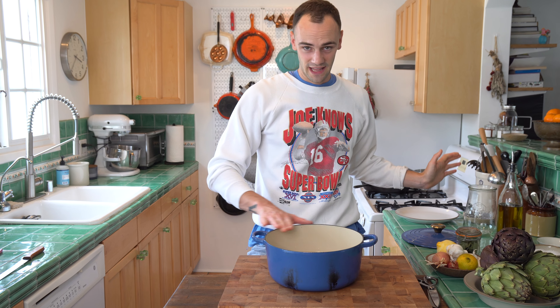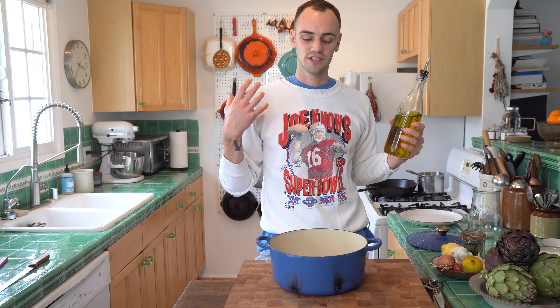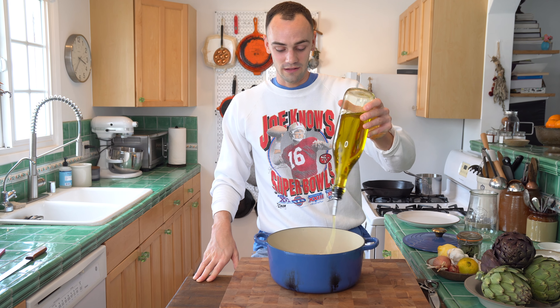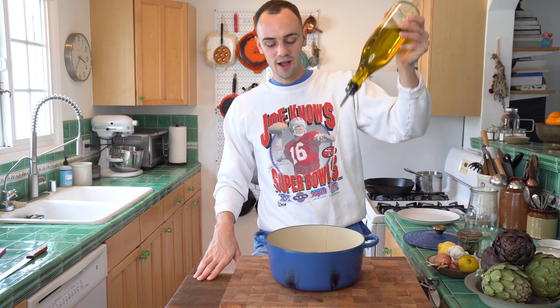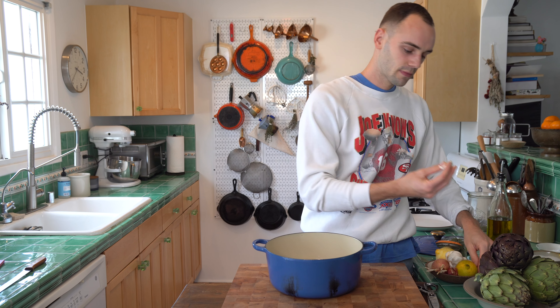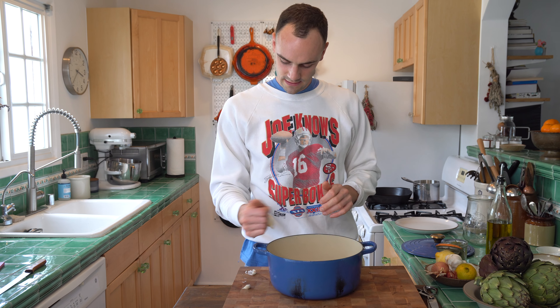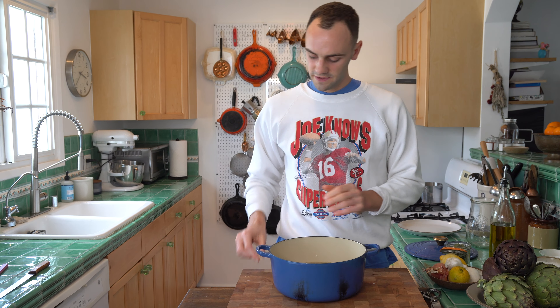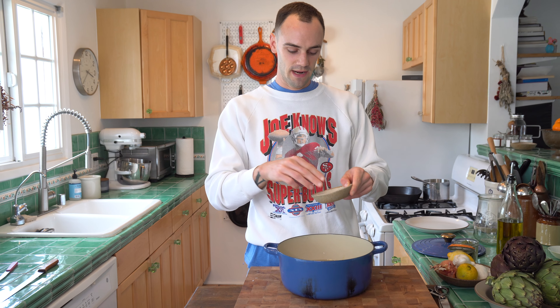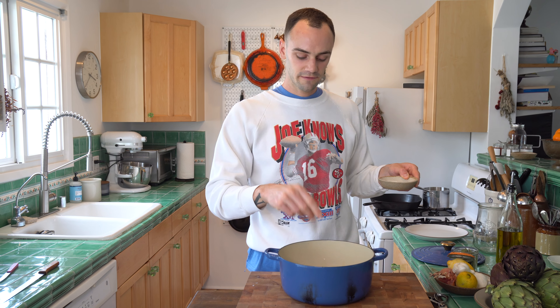We're just going to simply flavor that water — nothing crazy, but just so it enhances the quality of the artichoke. I'm actually using olive oil as an aromatic today, so we're going to flavor the water with olive oil — just a couple tablespoons of pretty good olive oil. And then a little bit of bay leaves. Because it's not cooking for very long, I'll crack everything so it gives as much flavor as fast as possible. Then probably a couple cloves of garlic. We'll finish it up with some salt — go pretty saturated, probably a couple tablespoons of salt for a couple quarts of water.